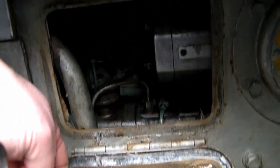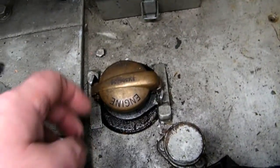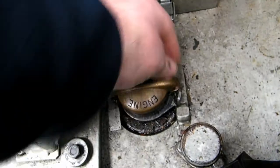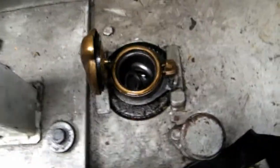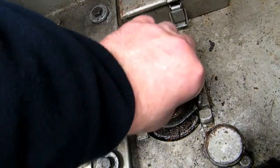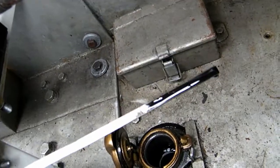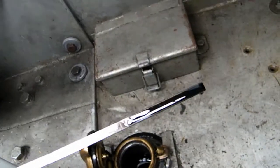That's it, that's how you check the Governor Oil. Close that back up. Checking the engine oil level. There's a little dipstick in there. Pull that out and check the level - looks like we've got plenty on there.